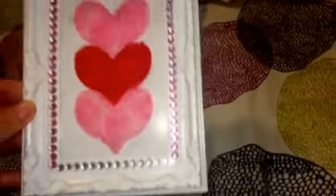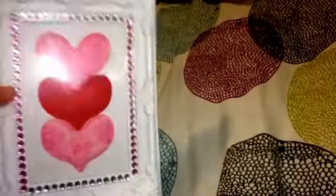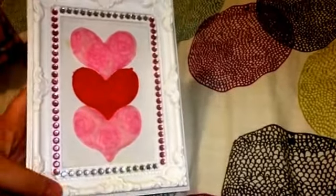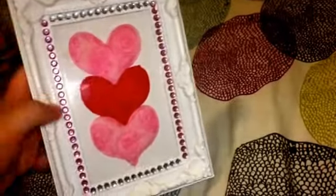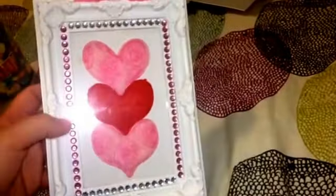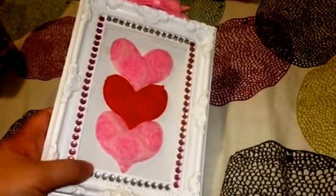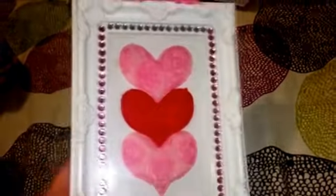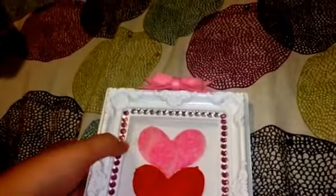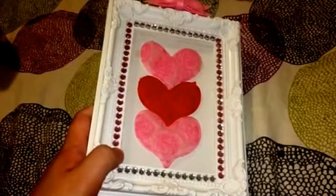This frame I actually showed in one of my last DIY videos, and I wanted to share it again because I think it's perfect for Valentine's Day, although you can use it all year round. I got this white frame at Dollar Tree — it's very pretty with trim that makes it look very romantic and girly, yet a very simple white color. These gem studs were also at Dollar Tree. I know they sold out really quickly, but for those of you who have them, these are so easy to use because they all peel off as one strip, so I didn't have to stick each dot individually.